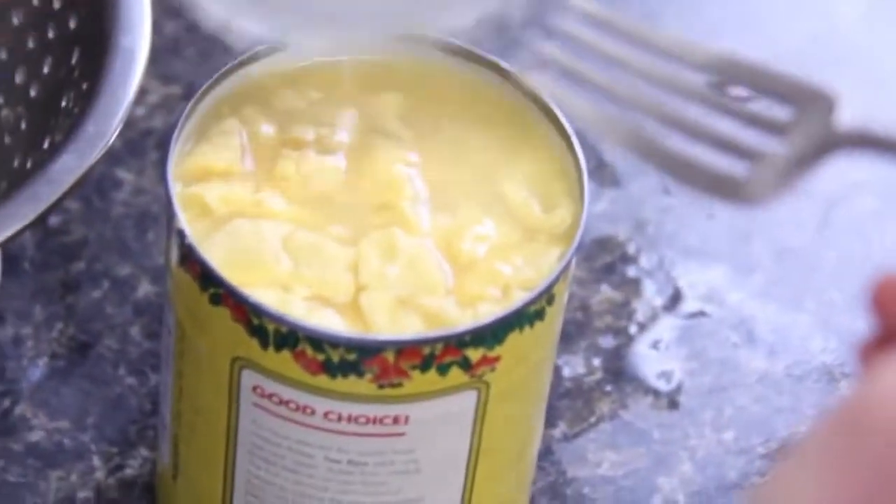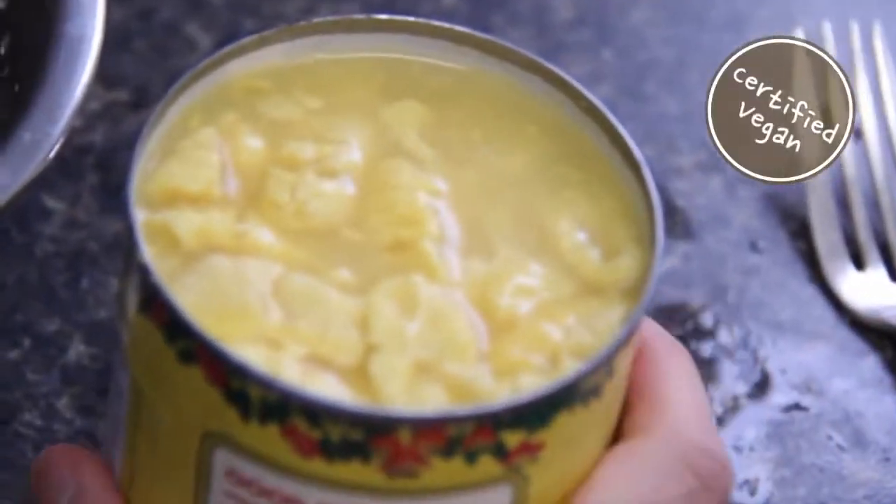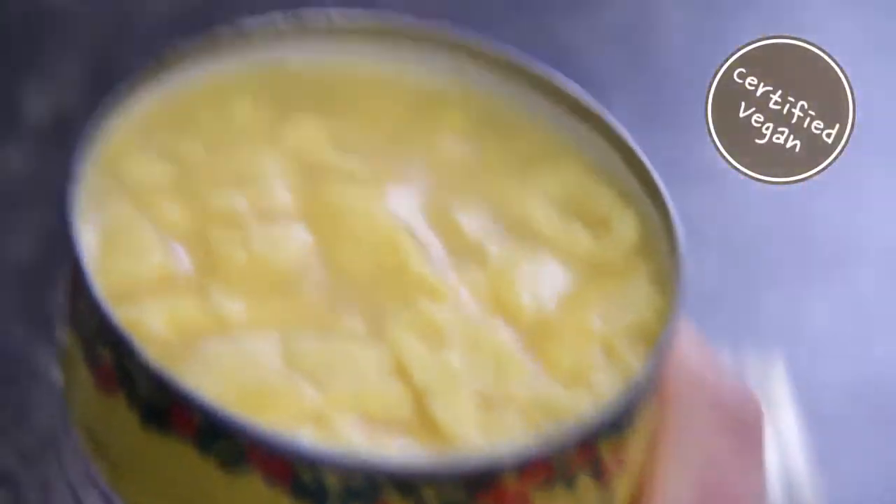It looks like scrambled eggs — how weird is that? It makes a perfect substitute for vegan dishes. So today I'm going to teach you how to make it.